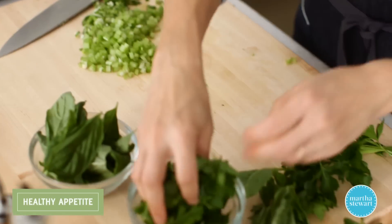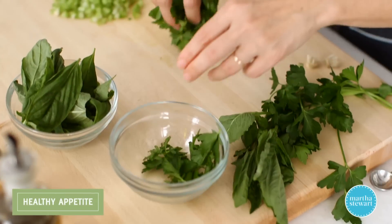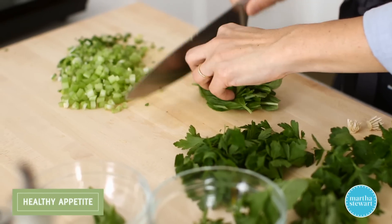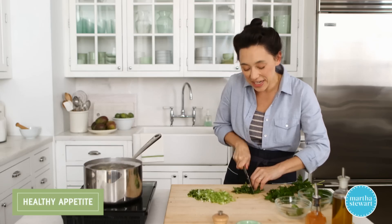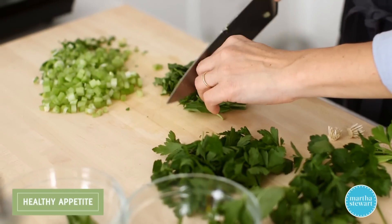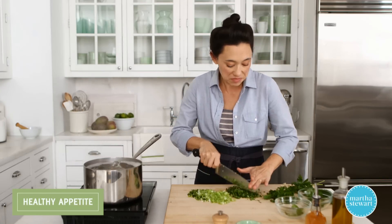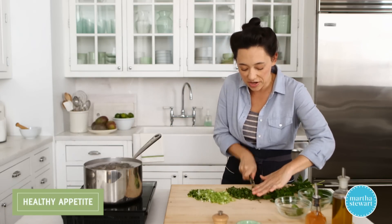Let's add some chopped herbs — one and a half cups of fresh herbs. I'm using basil and flat leaf parsley. They're a nice combination of sweet and savory, they've got a nice texture, and they pair really nicely with potatoes. If you have herbs growing in your backyard or on a window sill, this is a great way just to add a little handful here and there.